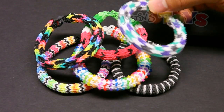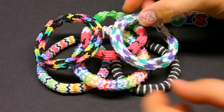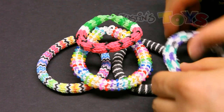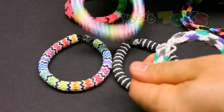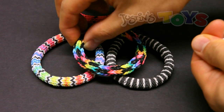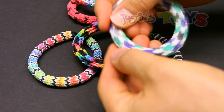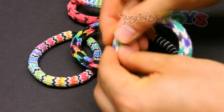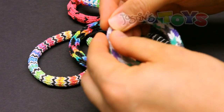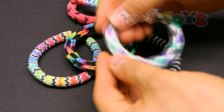Hey, how's it going? This is Rob from Justin's Toys, and today I'm going to show you how to make the Checkered Hexafish. This design was submitted to me by SkyPinkJoy, and it is a sweet new variation of the Hexafish. The Checkered Hexafish is really just two three-pin fishtails that are woven onto itself, and you'll see what I mean when you watch this tutorial.